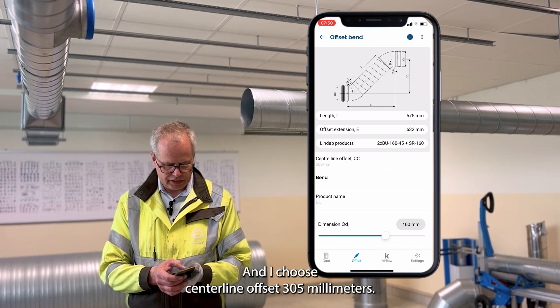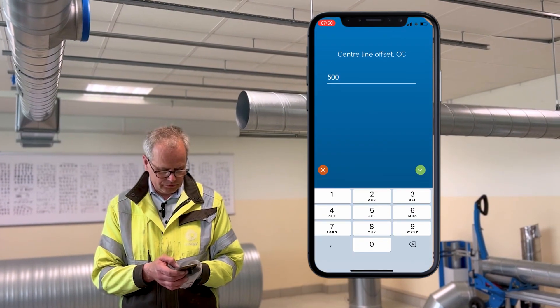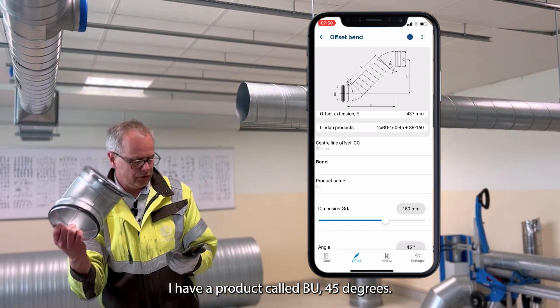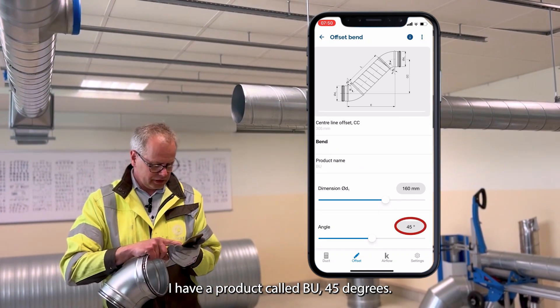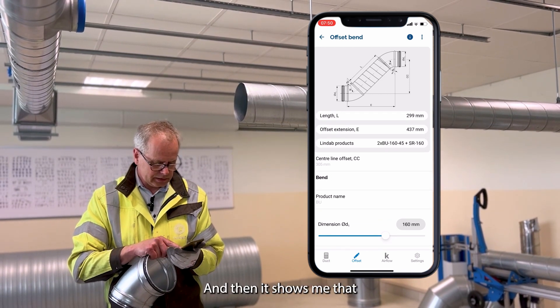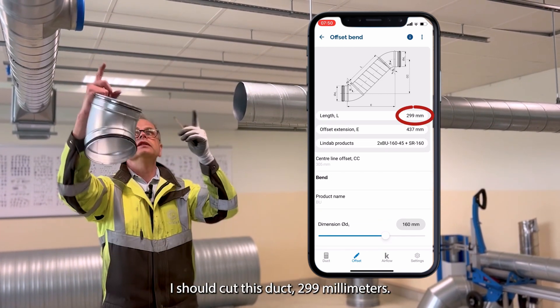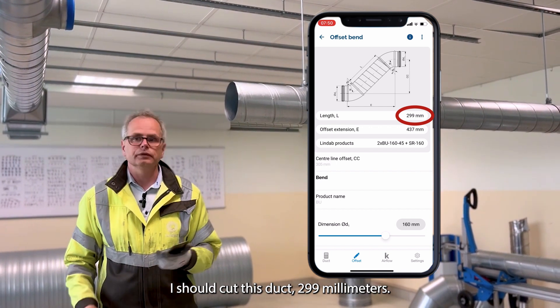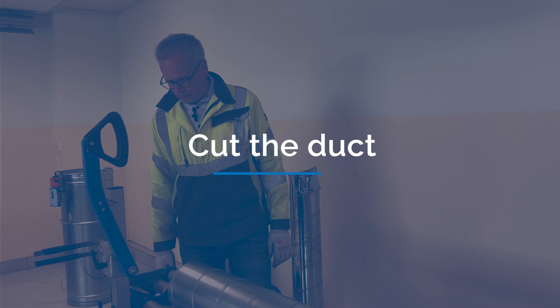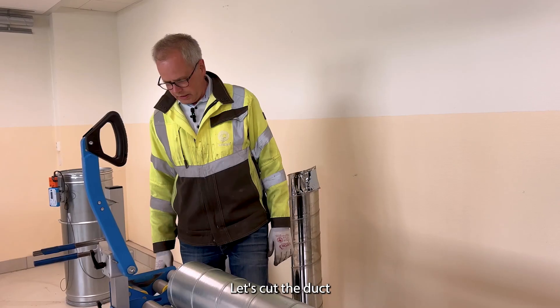I will go to my Ventools app. I choose the offset bend, I choose centerline offset three hundred and five millimeters. I have a product called BU 45 degrees, and then it shows me that I should cut this duct two hundred and ninety nine millimeters. So let's do that, let's cut the duct.